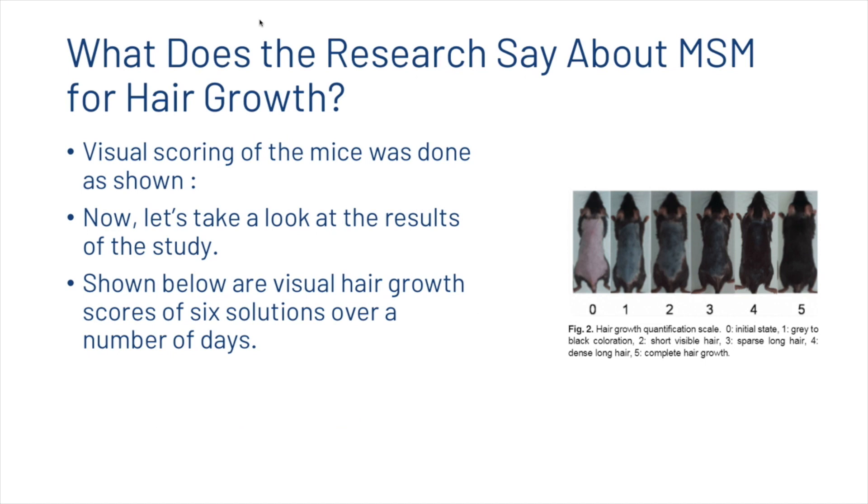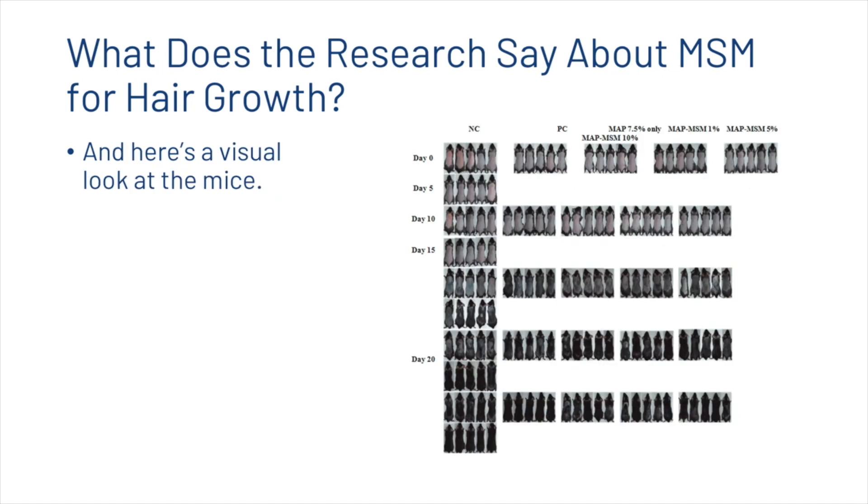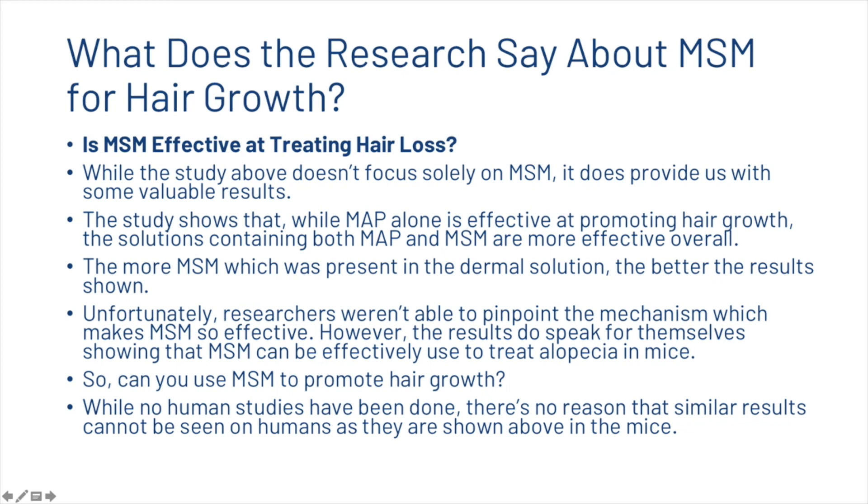Visual scoring of the mice was done as shown on the right. Looking at the hair growth scores of six solutions over a number of days, the solution of MAP and MSM at 10% had the best scores overall, showing increasingly more hair growth as time increased. While the study doesn't focus solely on MSM, it does provide valuable results. The study shows that while MAP alone is effective at promoting hair growth, solutions containing both MAP and MSM are more effective overall. The more MSM present in the dermal solution, the better the results appeared to be.